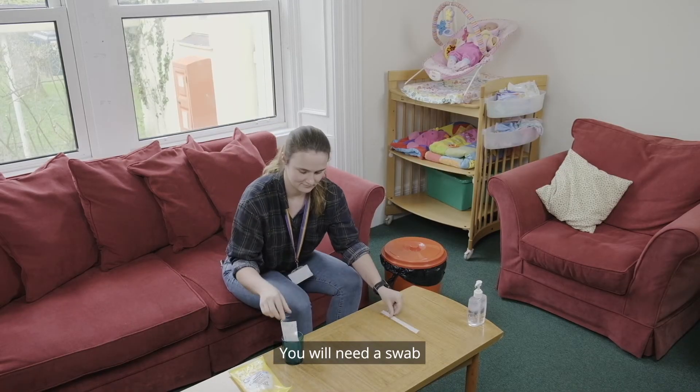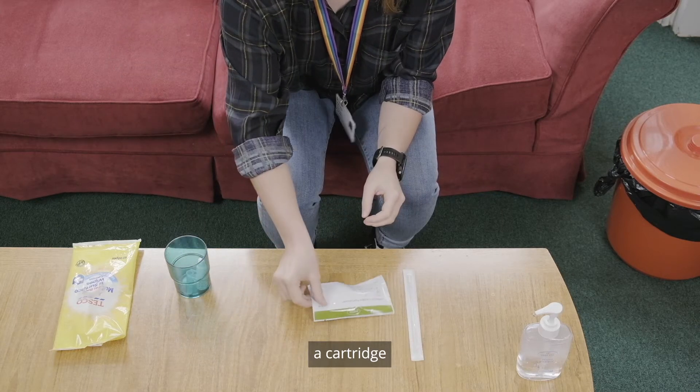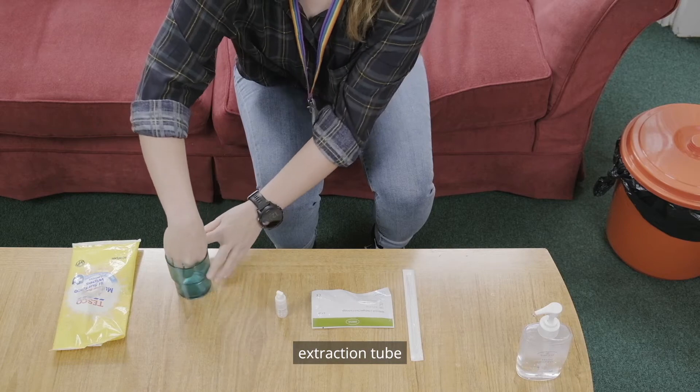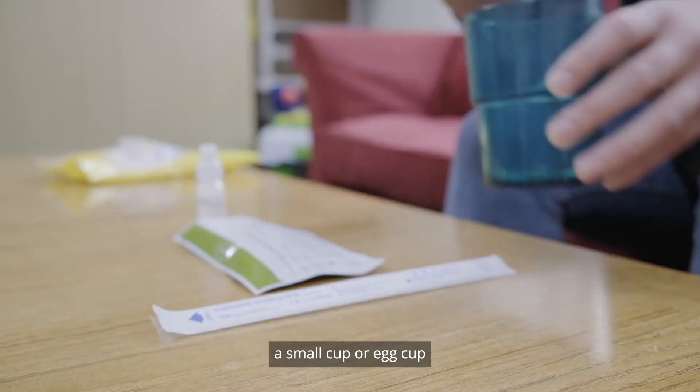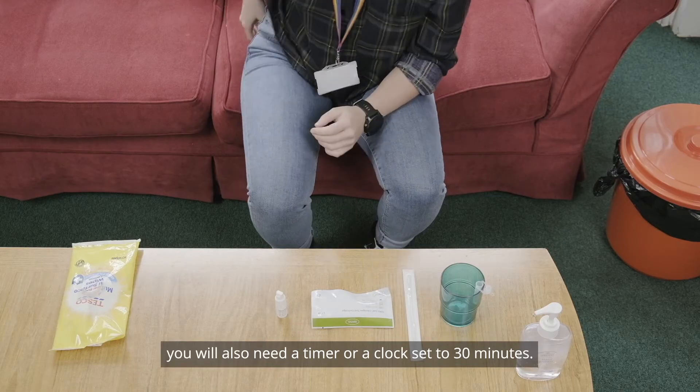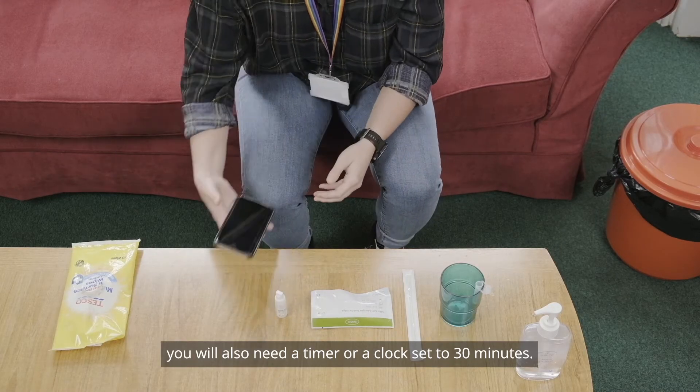You will need a swab, a cartridge, buffer solution, extraction tube, and a small cup or egg cup. You will also need a timer or a clock set to 30 minutes.